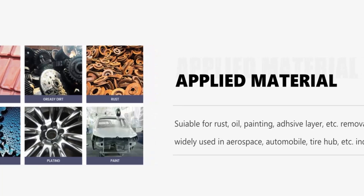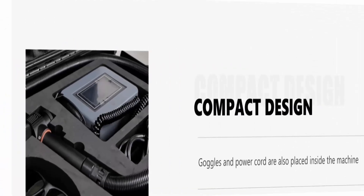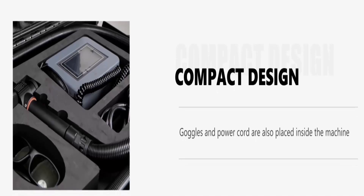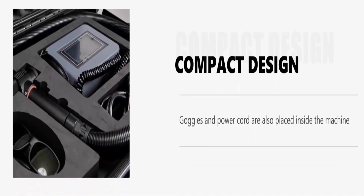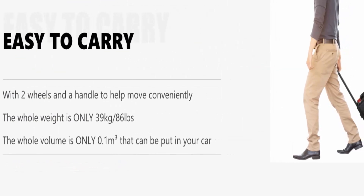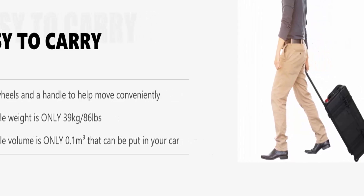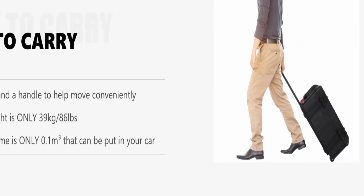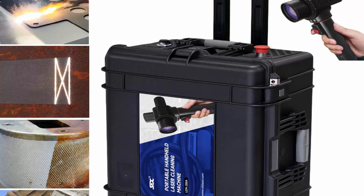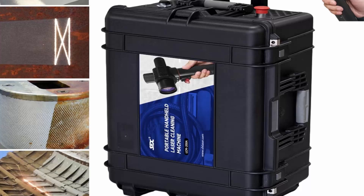Warranty: as a subsidiary company of SFX Laser, after-sales service is handled with utmost diligence and expertise. They provide 2 years guarantee for the laser source and 1 year guarantee for the whole machine, with lifetime online support. For used machines, 1-year guarantee for both the whole machine and laser source. After-sales center in the US, demo case available. Contact via Amazon email for any questions.